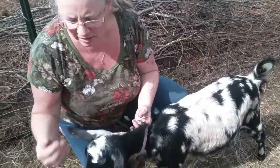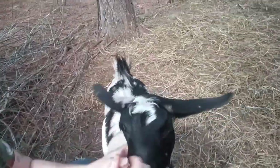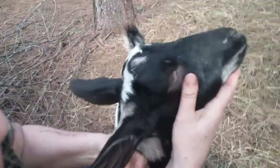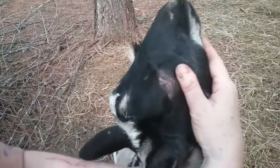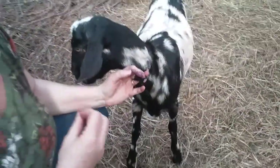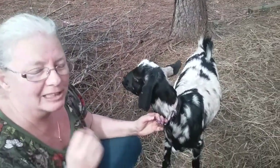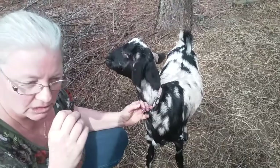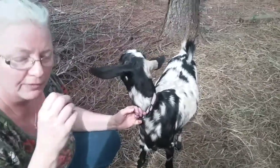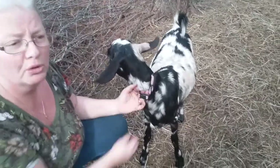The other part is the FAMACHA score. If you've never had goats, what you want to do is pull the eyelid down and look at the color. Hers are nice and pink. If you pull down the eyelid and it's white, that's bad — that's to the point where your goat, if you bought it, can pass away. That means they're overloaded with parasites.